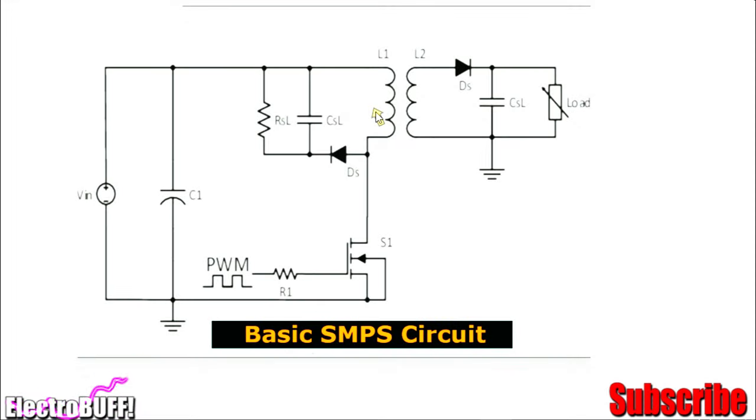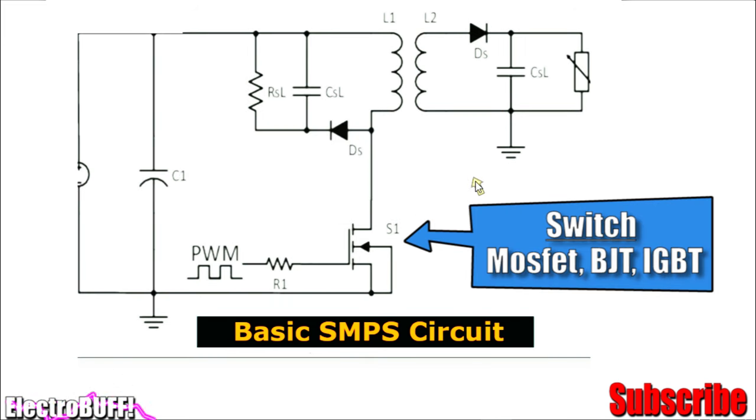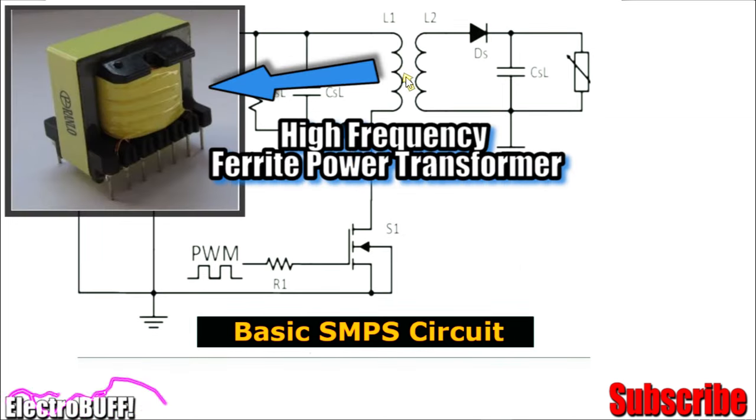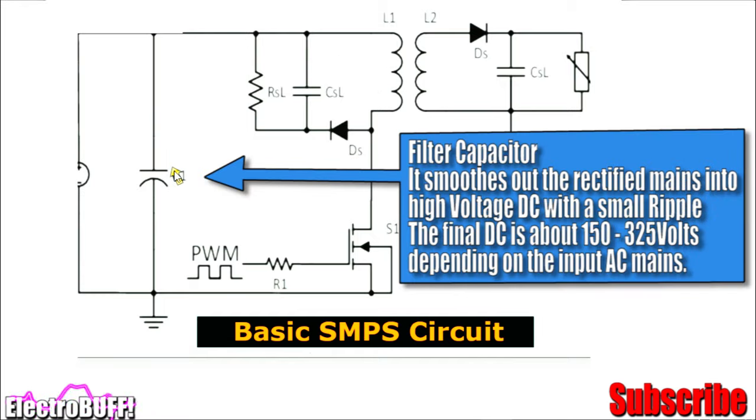In its simplest form, it will look as shown. You have the input voltage which can range from about 80 to 325 volts DC. You'll need a switch, which can be a MOSFET or just any switching transistor, and a ferrite core transformer which can handle the high frequency needed to operate at low inductances. Capacitor C1 filters the input voltage, and the primary winding and the MOSFET are connected in series.